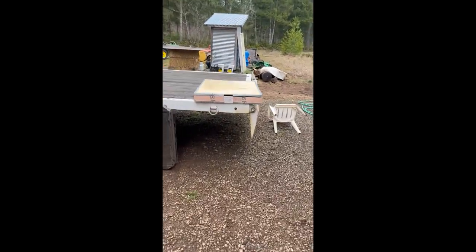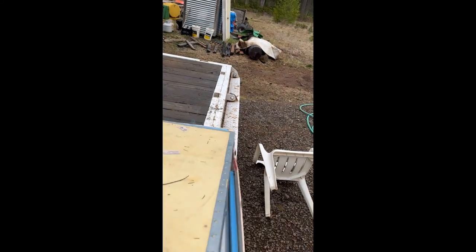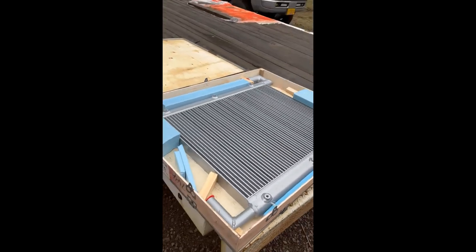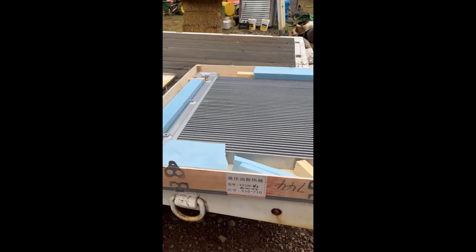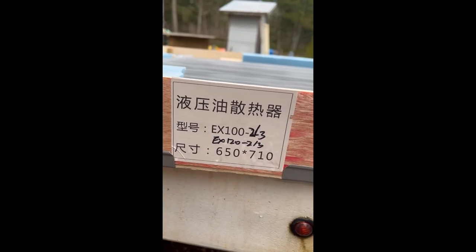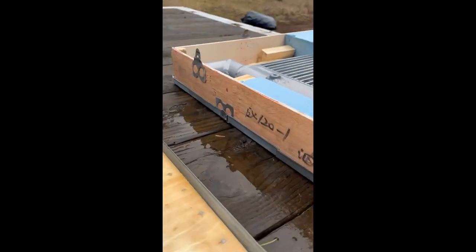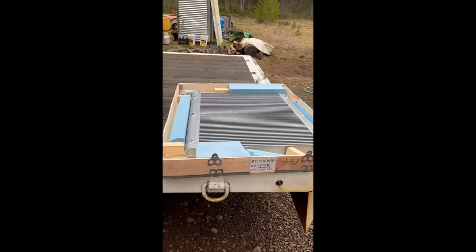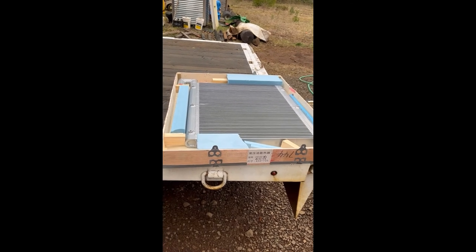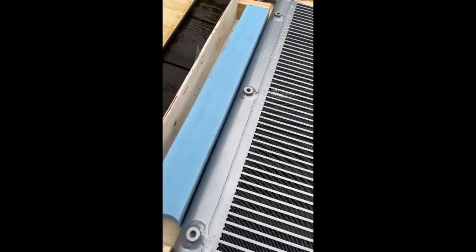Here is how the new oil cooler came — in a nice box, similar to the radiator I had just replaced. It's a new cooler straight from China. Part of the reason I think this will be similar for most machines is that the part numbers say 100-2/3 and 120-2/3, but also on the side it says EX 120-1, so I think it fits three different models of the early Hitachi excavators.